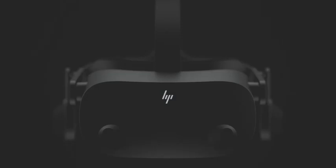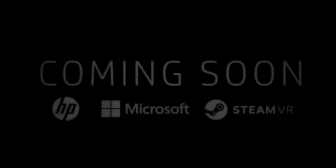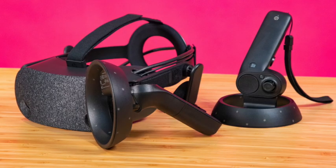The Reverb G2 looks to be HP's challenge in the mid-range price range and should really be aided by the help of Microsoft and Valve. We have no official release date, specs, or price, but we can look at what we have and speculate. I really hope that Valve and Microsoft can help HP out with their collaboration, as it has such potential to be a ridiculous headset.